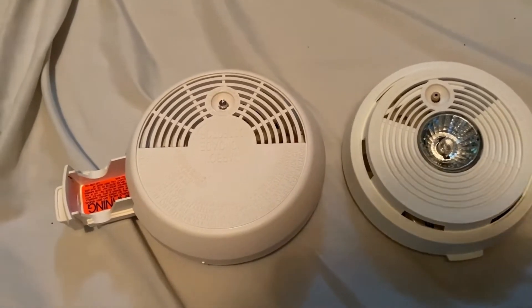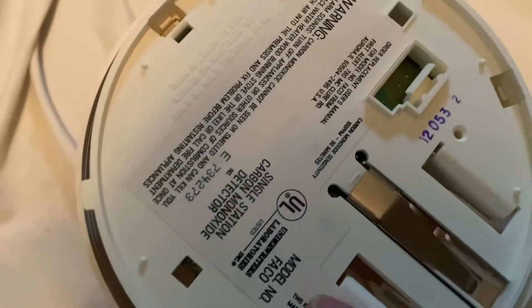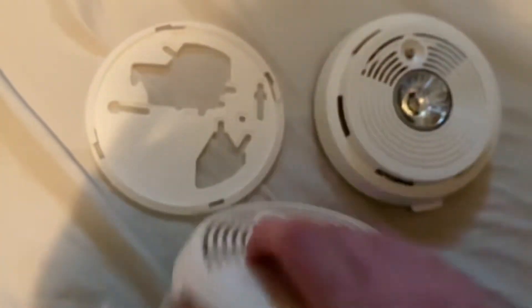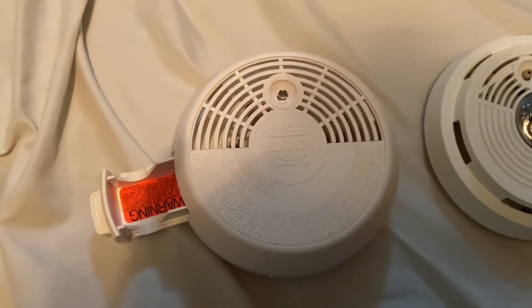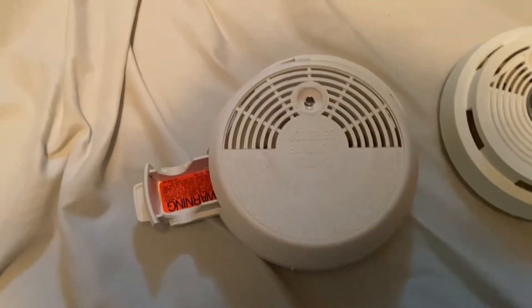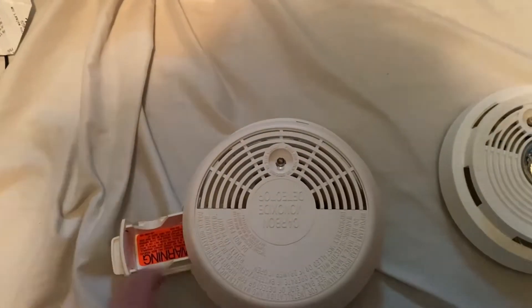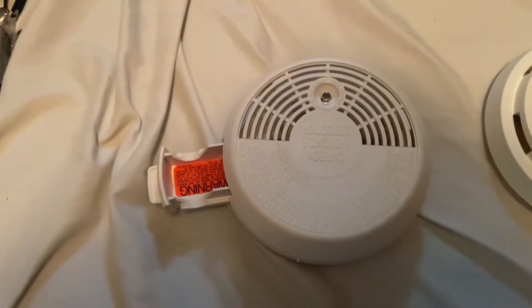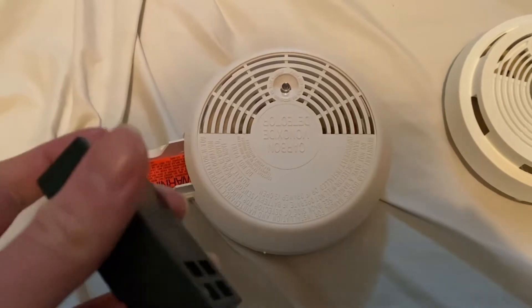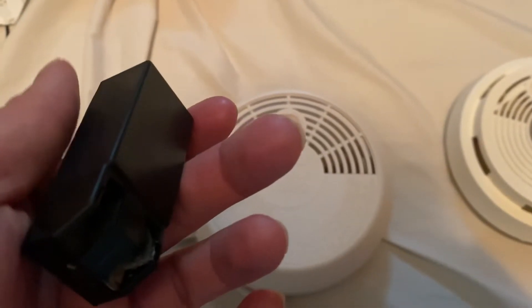I'll start with the carbon dioxide detector first. This is a First Alert model number FACO — it's a carbon dioxide detector. I got this off eBay, just got it today. Here is the box for it — pretty huge box, and a cool view right there too. These were made in the early to mid 90s.